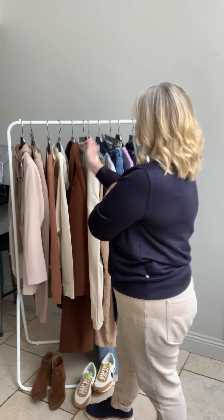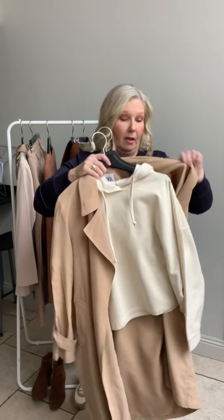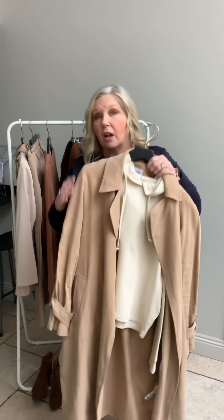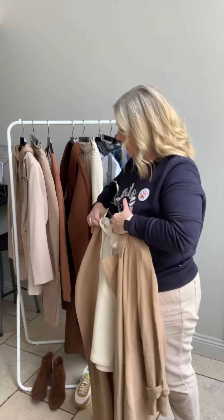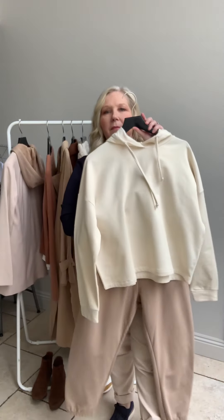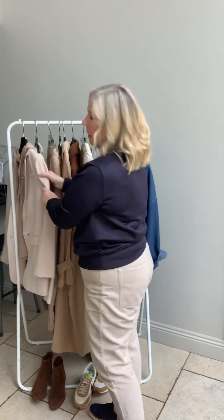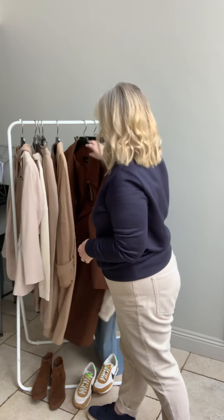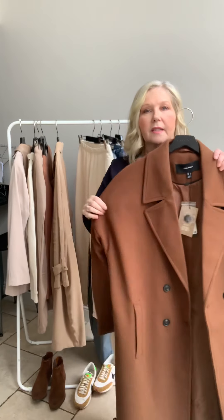Another thing you could do is put a hoodie under a trench coat. This is my trench coat but I'm sure you've got something similar — it's a nice look, particularly for this weather where it's warmer but you still need something. Equally, it looks lovely under a denim jacket with the joggers. You could take the light-coloured top and put it with the darker joggers to break it up. The jacket is around £75 and the coat is £79 — a lovely slouchy oversized coat.